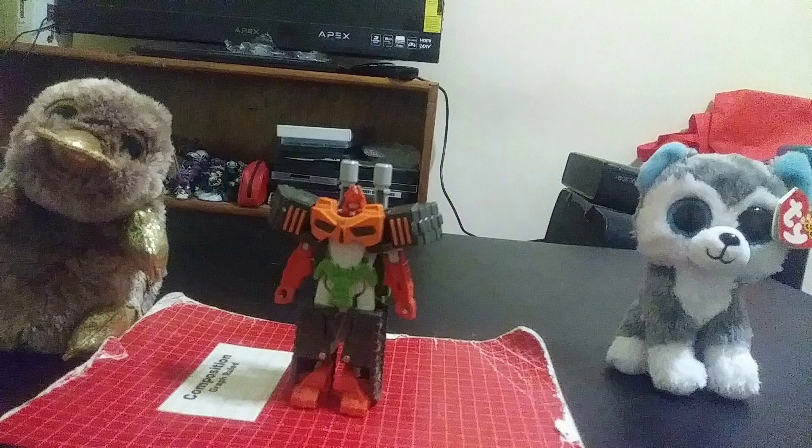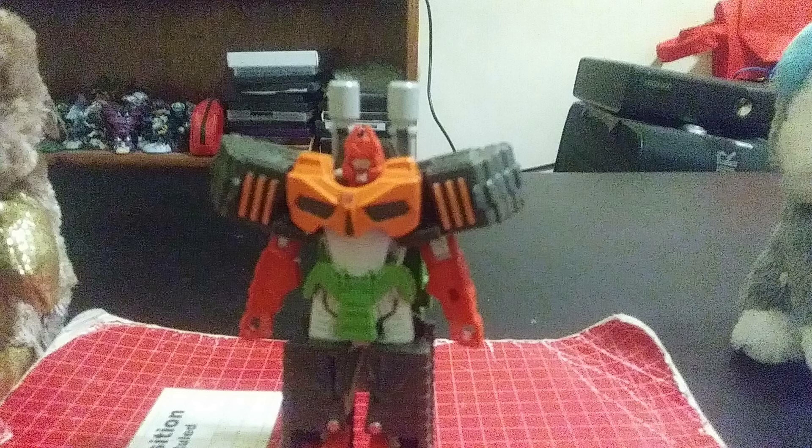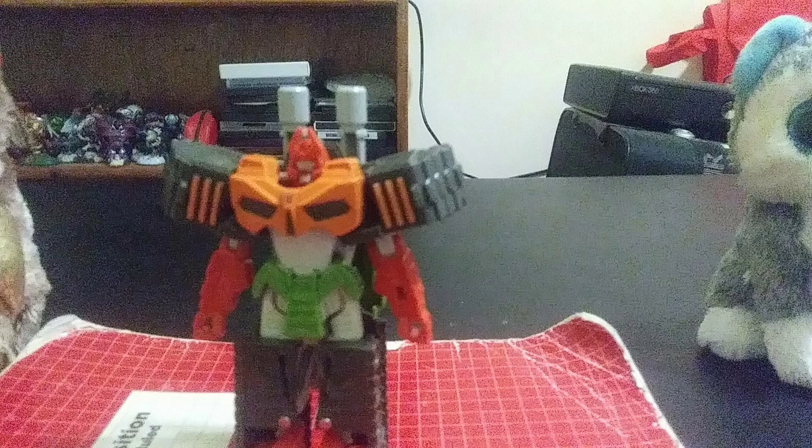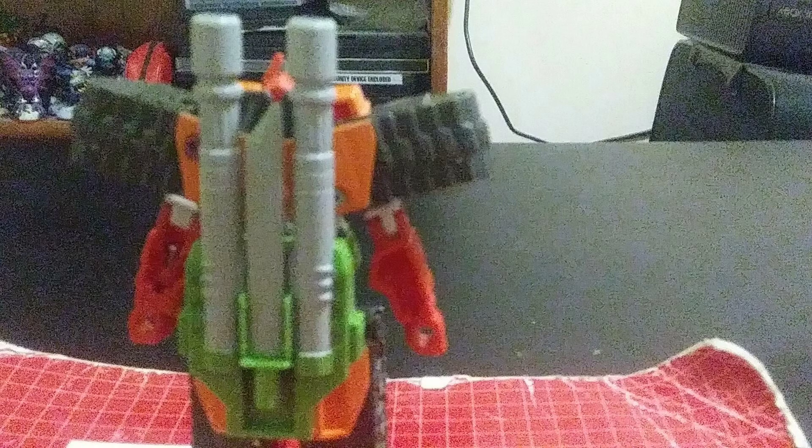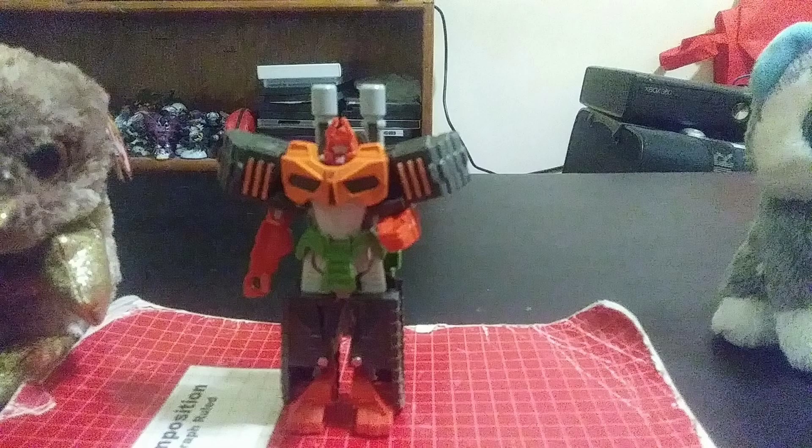Bludgeon is a very awesome character. I saw him in the show and his feet are a little stumpy, but he has very nice paint and his design looks nice. He looks like a Transformer Samurai, and his face and head sculpt looks great as well. He's a double-barreled Cybertronian tank, which is very nice. You could put the sword there for weapon storage. He has good, nice posability as well.